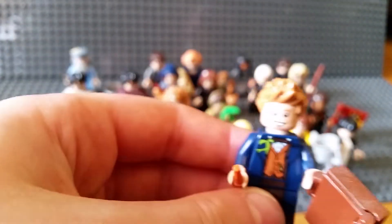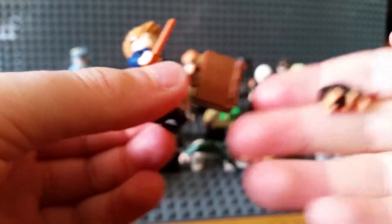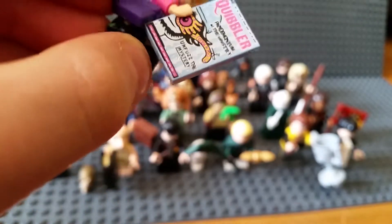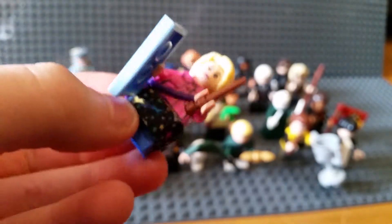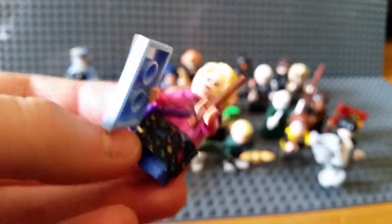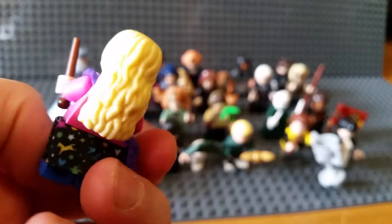Newt Scamander - he's got a big suitcase and a little Niffler inside. Then Luna Lovegood with an issue of The Quibbler. Very nice - she's got a nice dress, a handbag, and a really nice hair mould with nice printing as well.